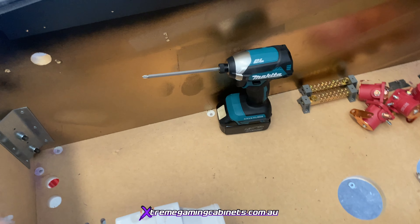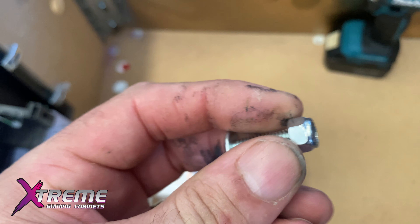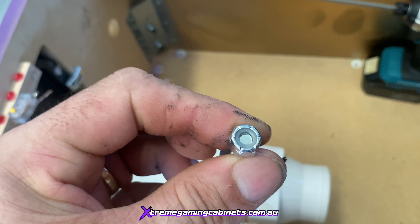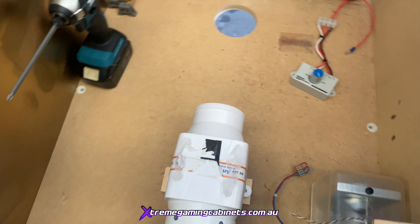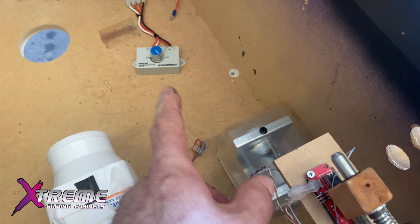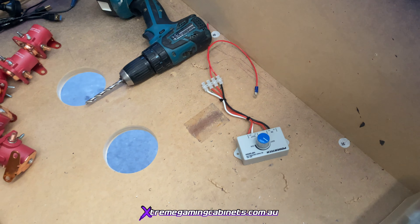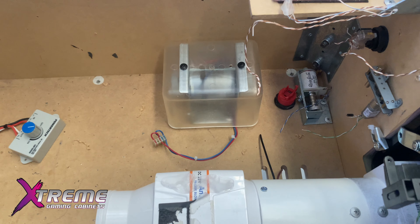The bolts come right through, and it's a special nut - you can see the plastic on the end of it - so when it screws on it doesn't rattle off. You have to make sure when bolting things like this in you use those nylon-insert nuts that won't come loose. A shaker motor should always be positioned to the right or left, right up towards the front corner - that's where you should have it; you shouldn't have it in the middle of the machine. That's the recommended way to install a genuine shaker motor.